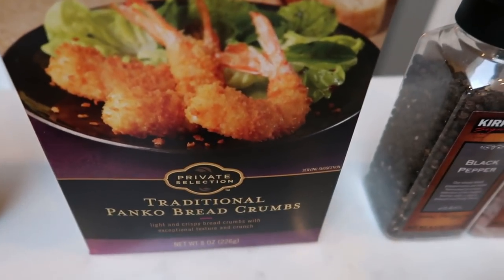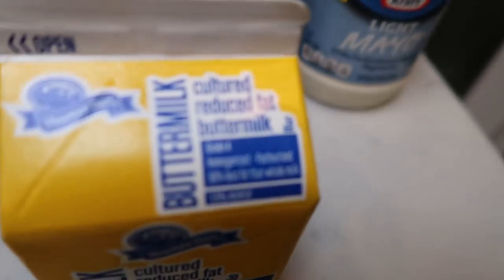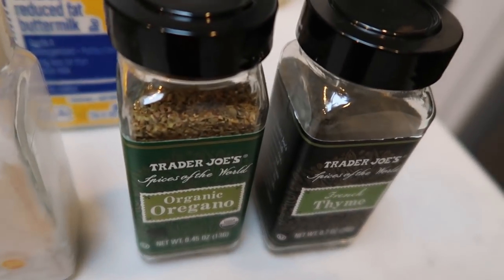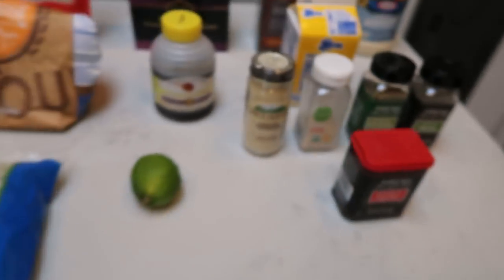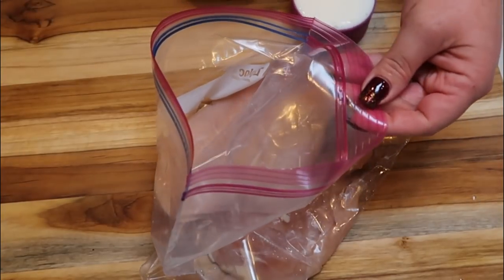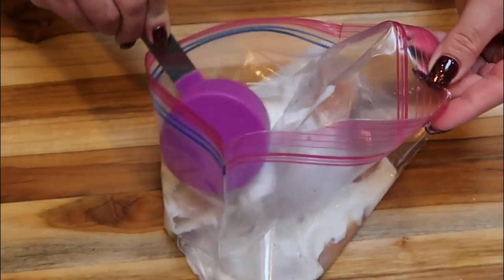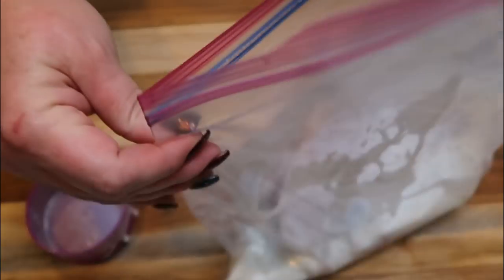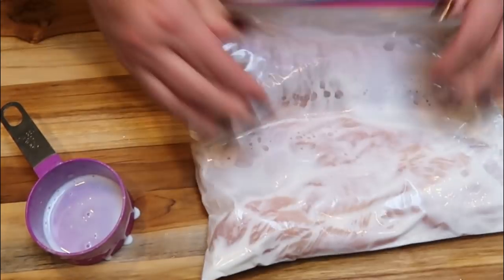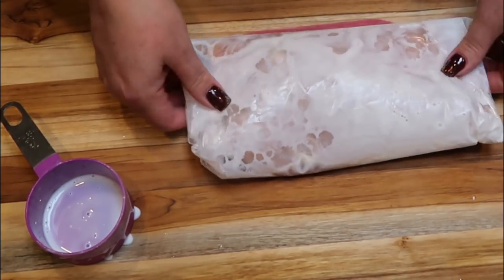You'll also need some Panko breadcrumbs, salt and pepper, light mayo, reduced fat buttermilk, and spices: ginger, garlic powder, oregano, thyme, and paprika. The first thing we need to do is take your chicken breasts, place them in a Ziploc bag, and add one half cup of the reduced fat buttermilk. We want to let our chicken breasts marinate in the buttermilk for a minimum of half an hour — the longer the better. If you have the option of leaving them overnight, that's even better. Get them covered in the buttermilk and put it in the fridge.